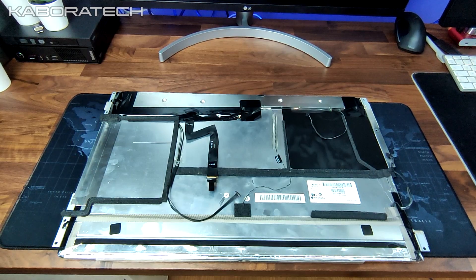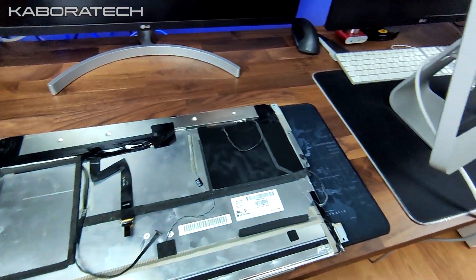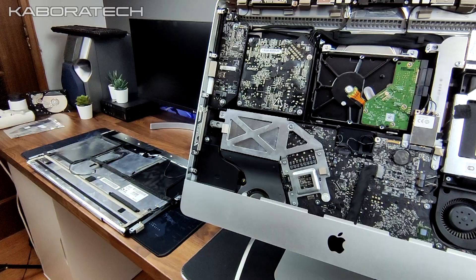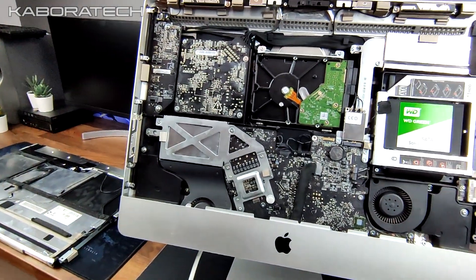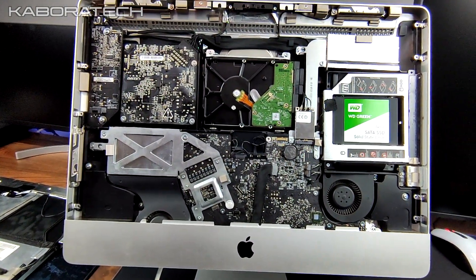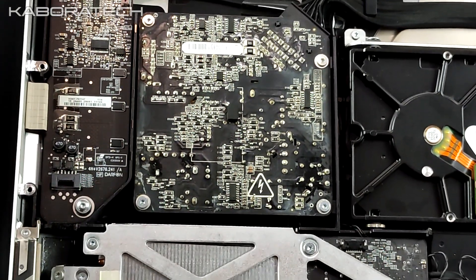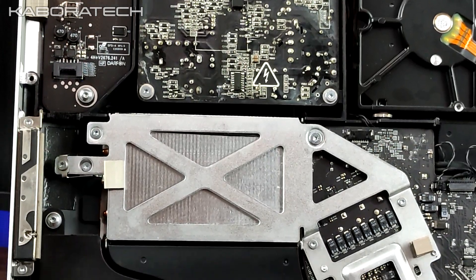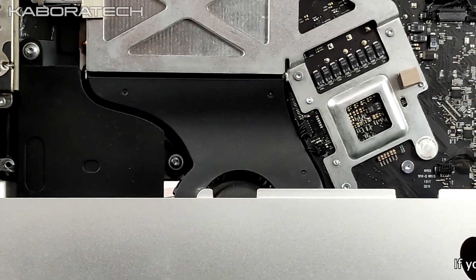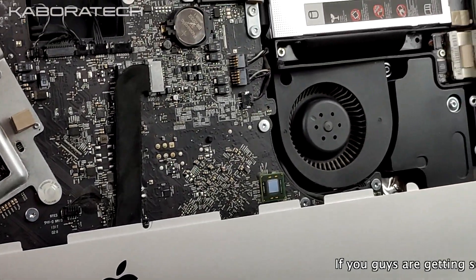This is how you open your iMac and access the hard disk drive. If you want, you can also remove the CD-ROM and replace it with a caddy to install an SSD, and your iMac will be 10 to 12 times faster.